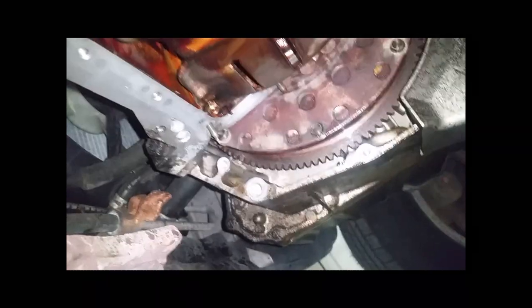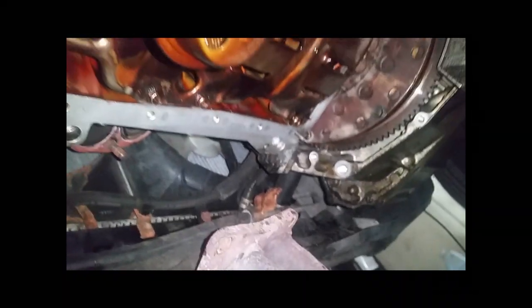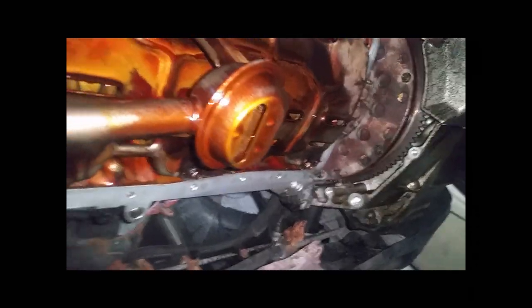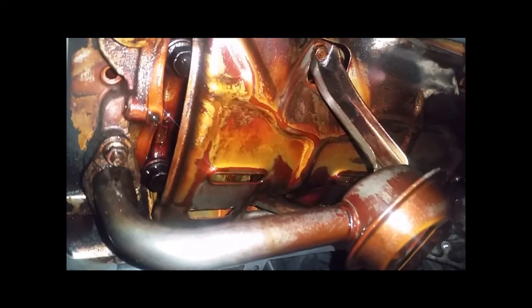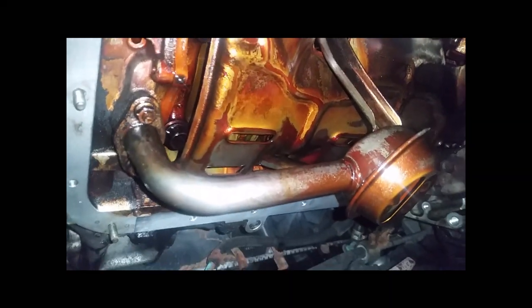The deep end of the oil pan goes toward the engine to accommodate the pickup tube, and the shallow end goes toward the trans. We're going to pick her up, rotate, and the good thing about those studs is they help us locate the pan. I've decided to go green and use the cordless quarter-inch impact rather than fire up the compressor again. Trying to one-handedly raise the oil pan without disturbing the gasket and line it up with the studs.